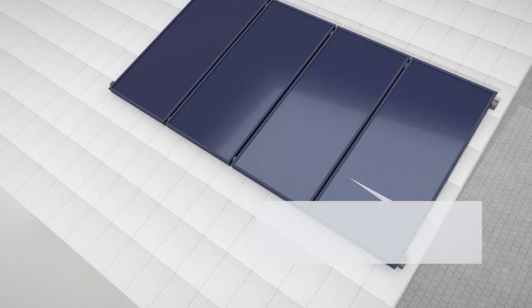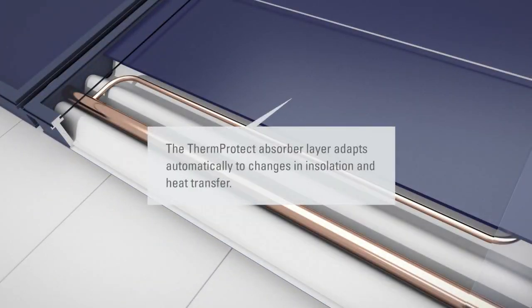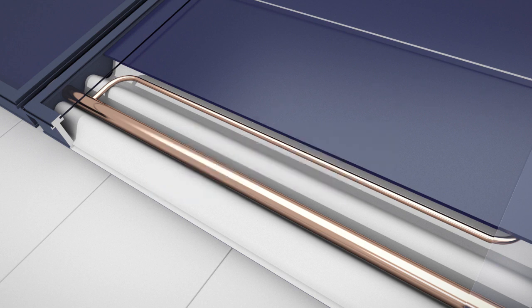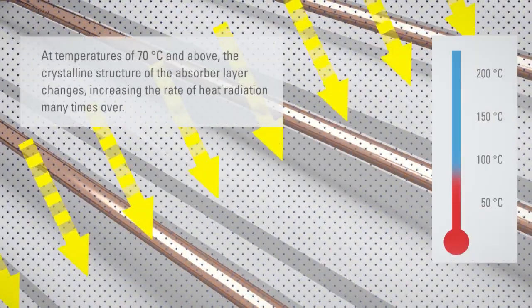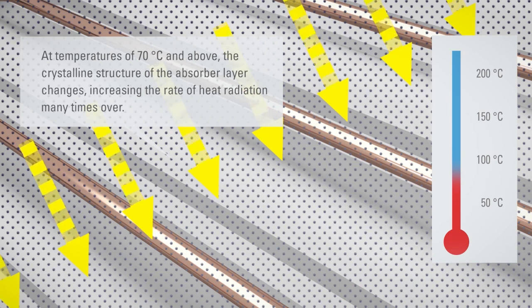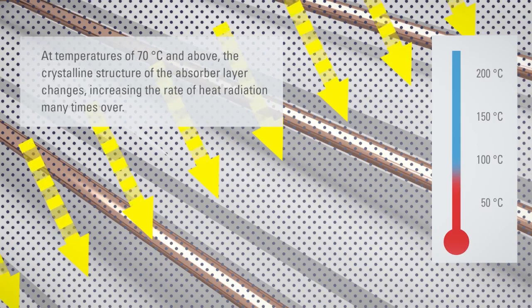As both technologies work very differently, there are also two different Therm-Protect functions. The demand-dependent solar protection responds to both the heat generated and the heat transferred. Once the solar cylinder reaches a certain temperature, Therm-Protect prevents further energy absorption.